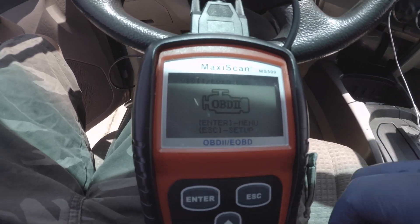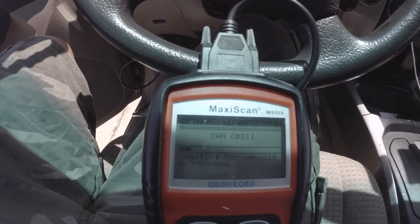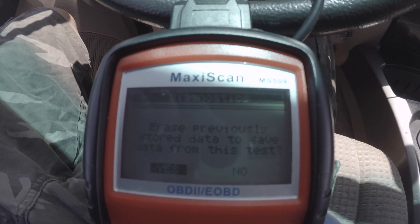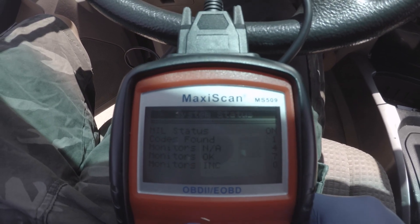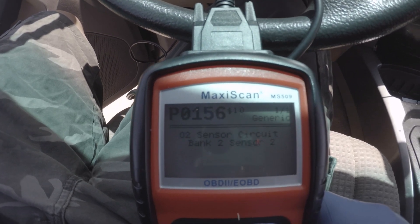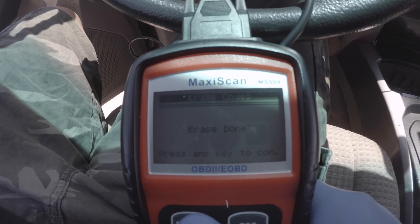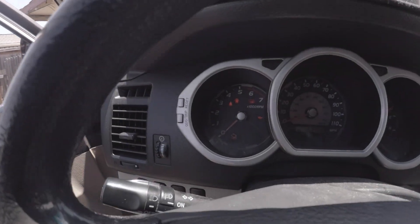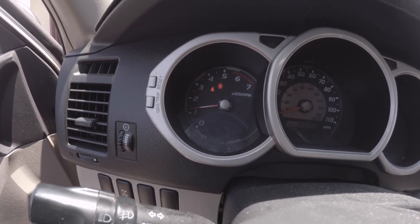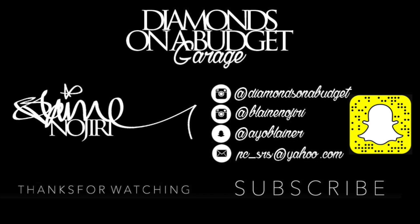All right guys, I have the scanner hooked up now. I just installed the O2 sensor, so now we're going to go ahead and clear the code. I'll just read the codes first — erase codes — and there we go. The check engine light should turn off, and it's gone!